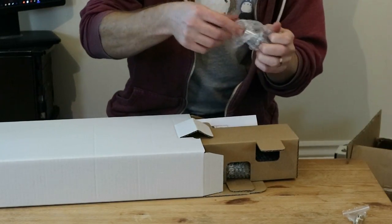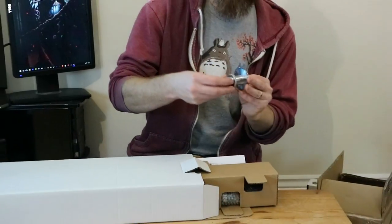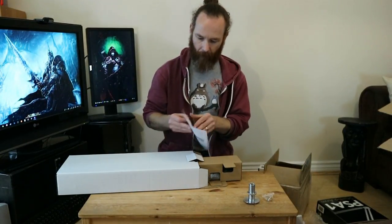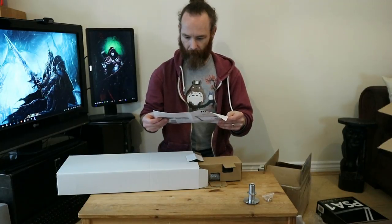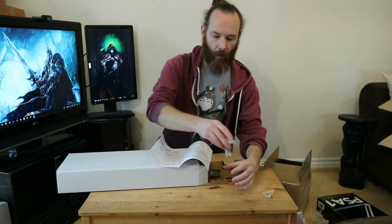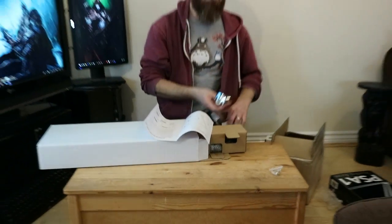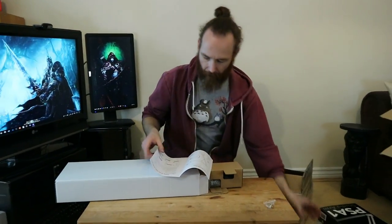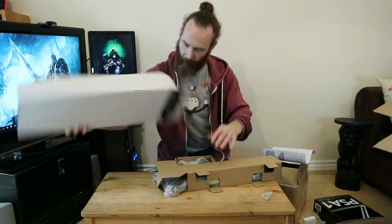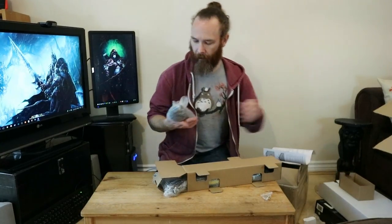There's what looks like a mounting bracket. There's an instruction manual, and one piece is the desk insert — so if I wanted to, I could drill a hole in my desk, put that in, screw it up underneath, and pop the arm in there. That's kind of an optional extra.